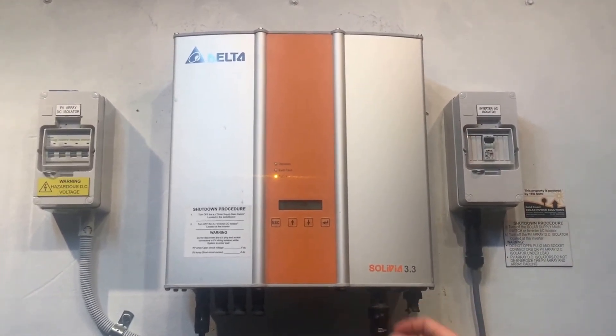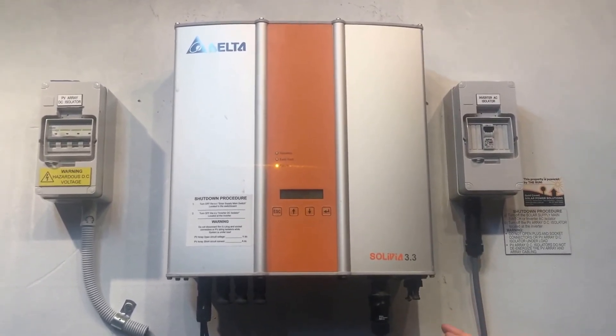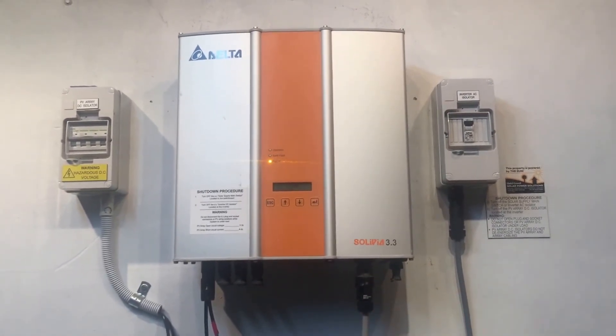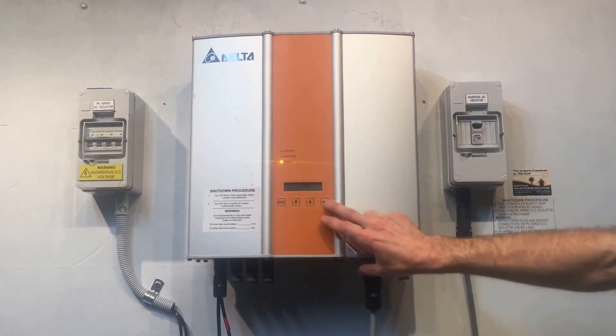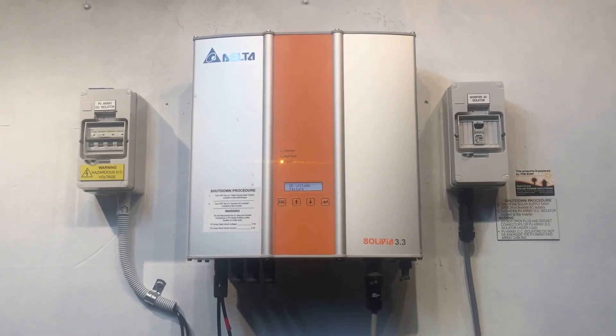If we were to test this plug and find that there isn't 240 volts there, then we know that there's probably a cabling issue back to the switchboard, or it might be a problem with a faulty circuit breaker — something like that. But that gives a good point of reference as a good starting point.